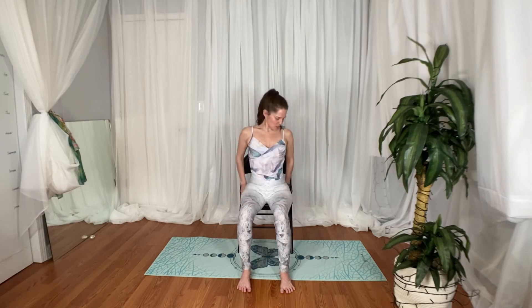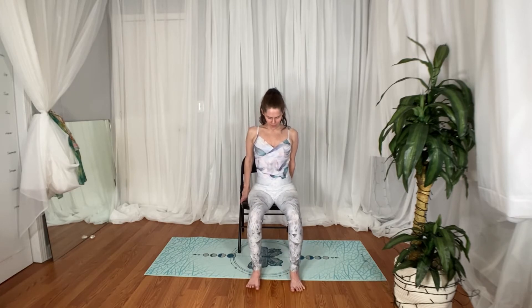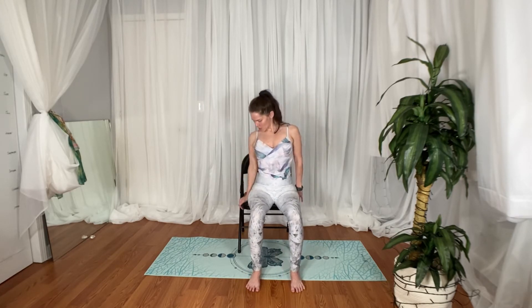Seated side stretch. Scoot yourself over to one side — scoot your tush over — and then place your hand on your chair here. That's where you're going to anchor for our side stretch.